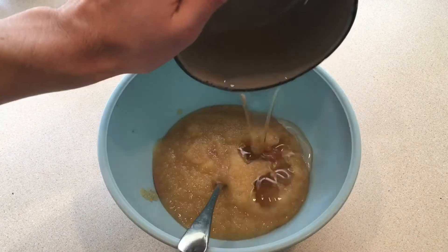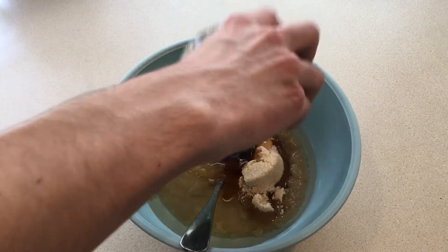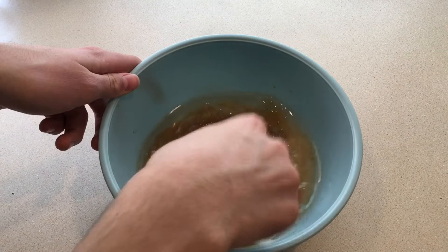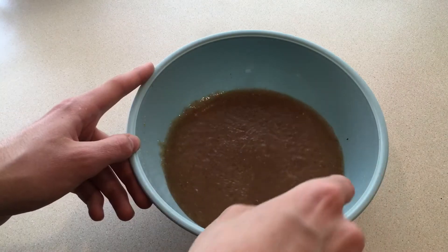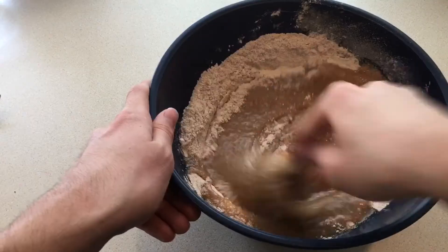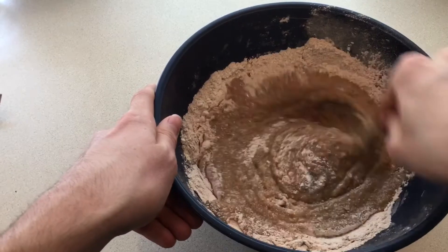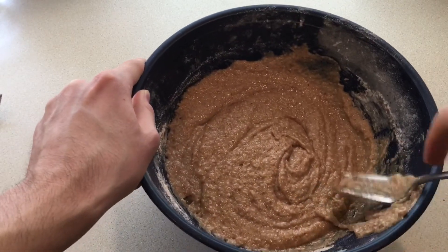In a separate bowl I whisked the flaxseed water mixture, applesauce, coconut oil, brown sugar, maple syrup, and vanilla until it was smooth. I made a well in the center of the flour mixture to pour in the wet ingredients, then starting from the center I slowly whisked in all of the flour until it was well combined into a thick batter.